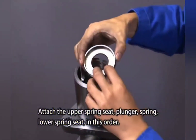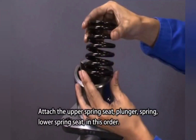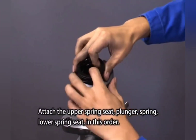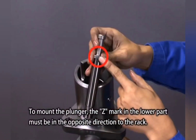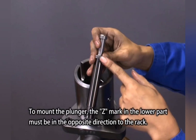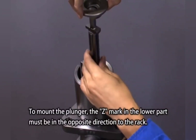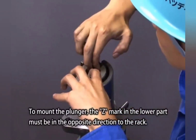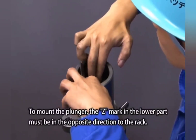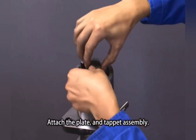Apply the upper spring seat, plunger, spring, and lower spring seat in this order. To mount the plunger, the Z mark in the lower part must be in the opposite direction to the rack. Attach the plate and tappet assembly.